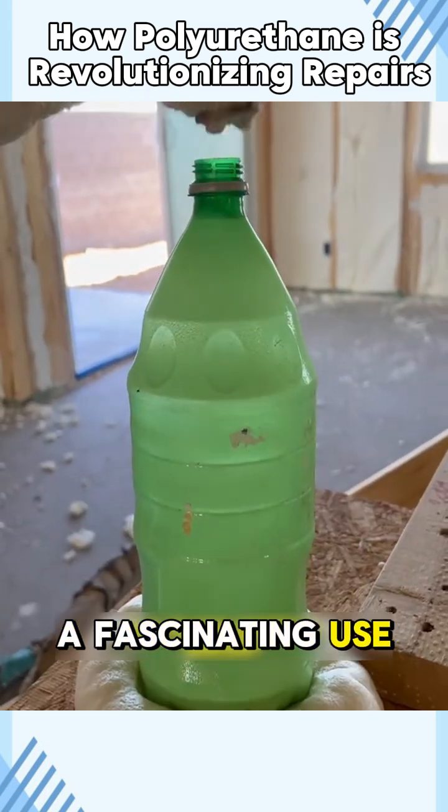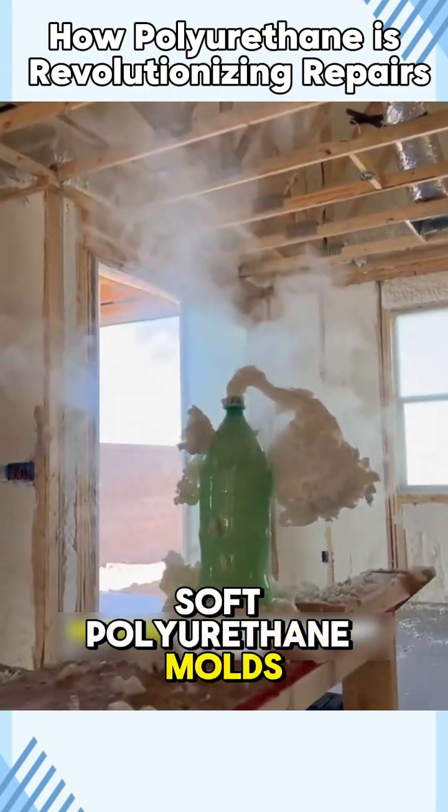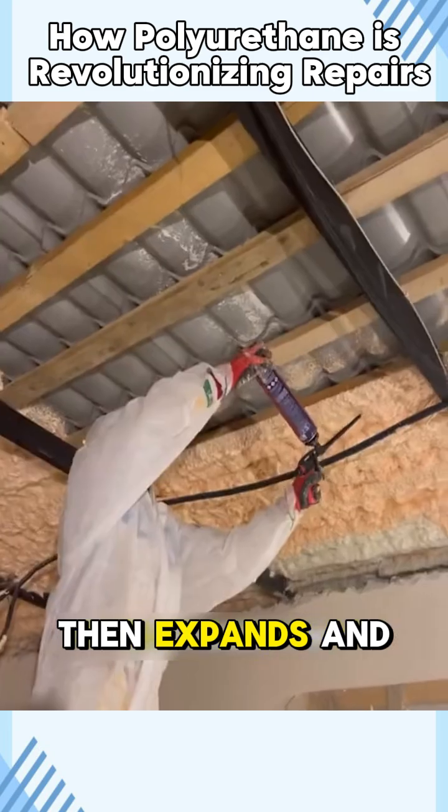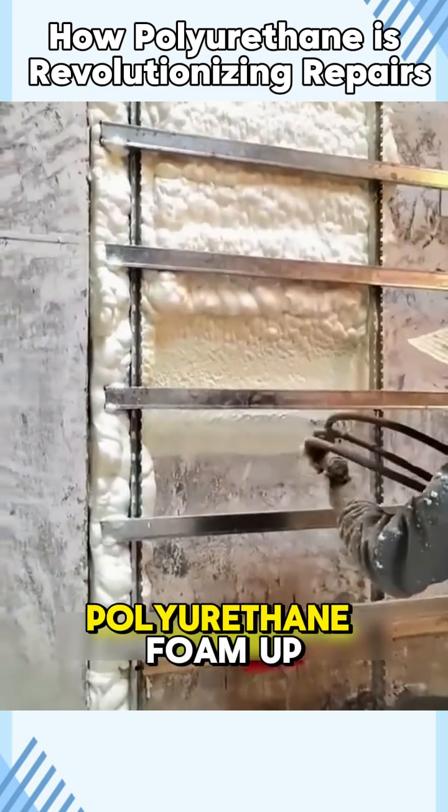It also has a fascinating use: shock absorption. Initially soft, polyurethane molds to an object's shape, then expands and hardens, offering reliable protection.